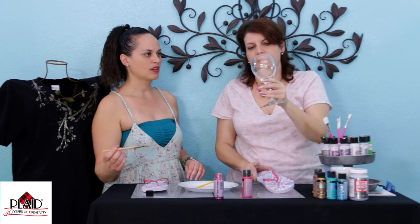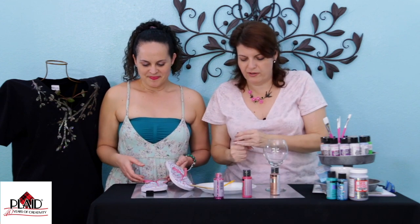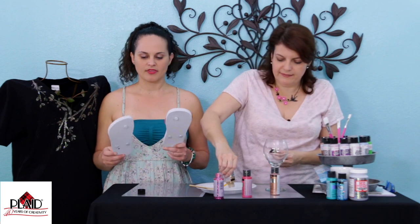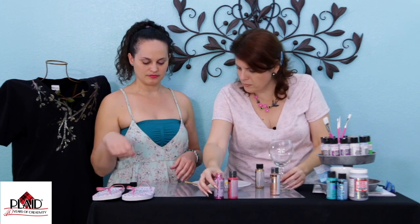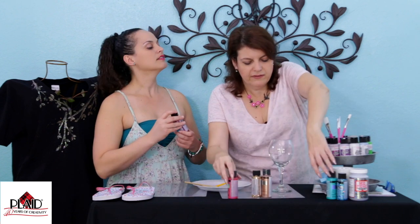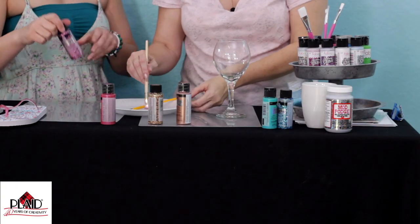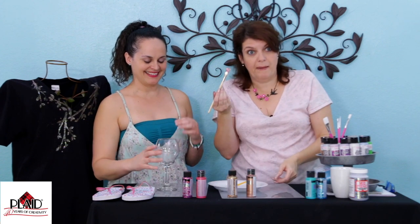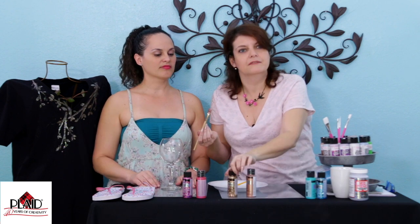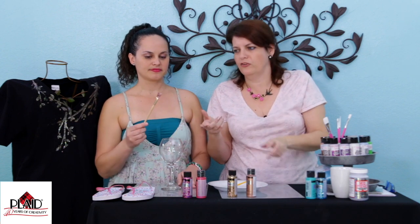And then, what I was gonna do was use this beautiful wine glass. Should we try another color? Should we try some gold? Let's try some gold — I'll mix the gold with the pink. Why not? So this is cool. Look how they sent me the product — it's so cute. They sent me the gold with the gold, the pink with the pink, and the aqua. So, because the glitterific paint is machine washable — not like washing machine, but like dishwashing machine.